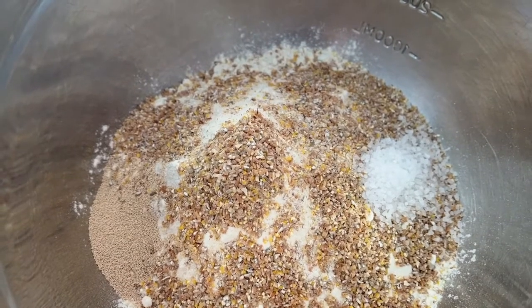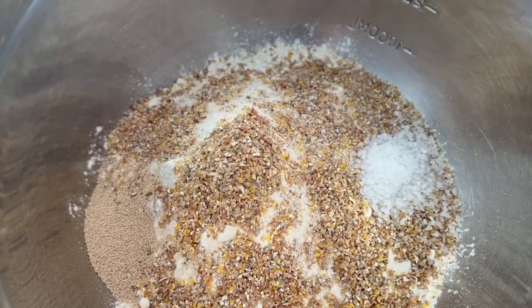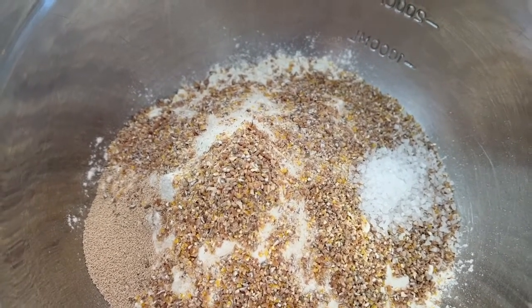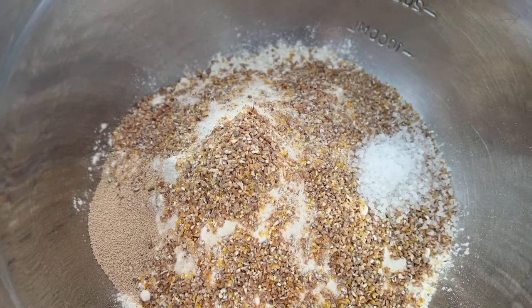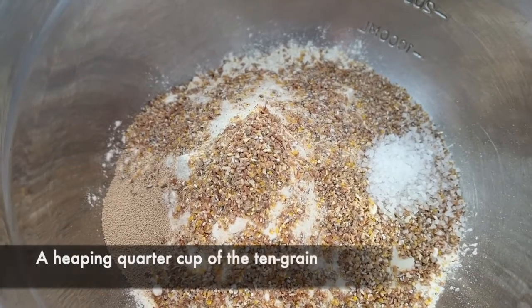I use bread machine yeast. The recipe I sent out on Facebook calls for sunflower seeds and flax seeds, but Richard and I aren't too into that, so I've thrown in this 10 grain mixture. It works just fine and tastes great.